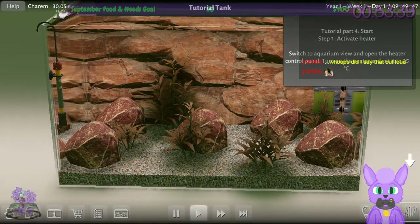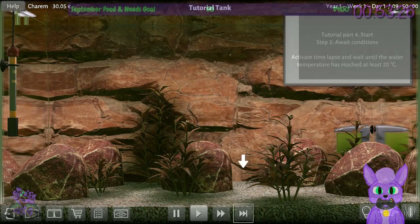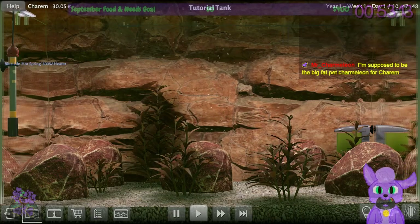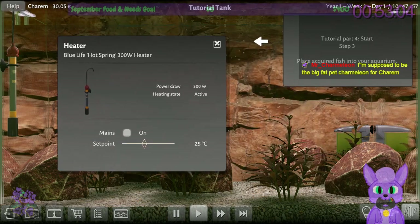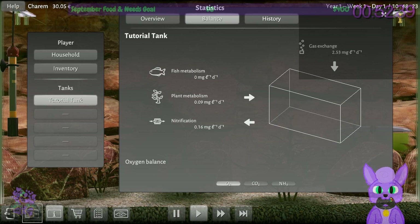Switch to aquarium view, open the heater control panel, turn on the heater and set it to 25 Celsius. We need to watch the temperature. I need to figure out what the fish want and set it to that. To find the temperature, I had to hit the I button — then I could find pH, alkalinity, carbonate hardness, general hardness, dissolved oxygen, dissolved CO2, ammonia nitrogen, nitrate nitrogen, nitrite, and conductivity. This is a full-fledged simulator — I really appreciate this.